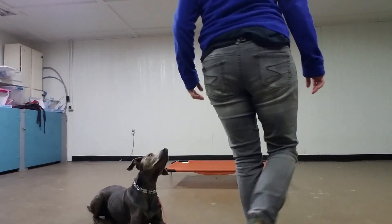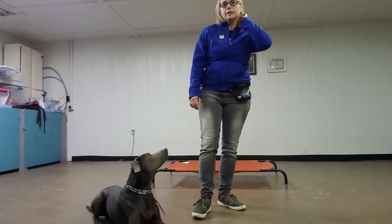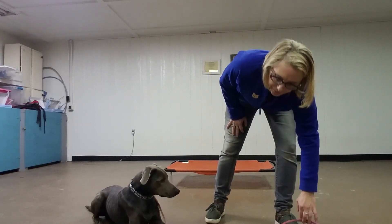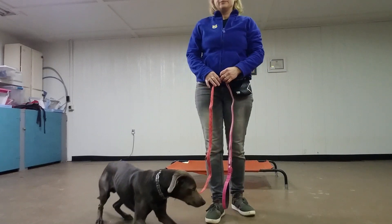Good job. And you'll notice that we're not giving quite as many treats. You'll probably be giving treats over the weekend just because, you know, a new handler — so you may need some reinforcement.